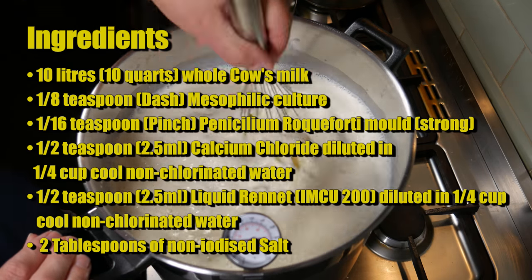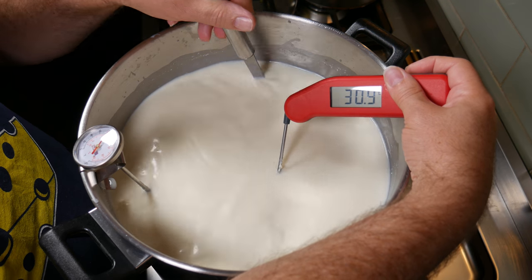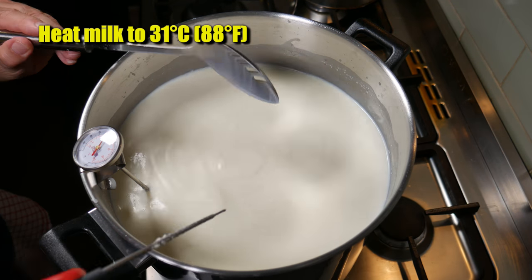As you can see, there was a bit of cream that was solid so I'm whisking that in. I've brought the target temperature up to 31 degrees Celsius, which is 88 degrees Fahrenheit.